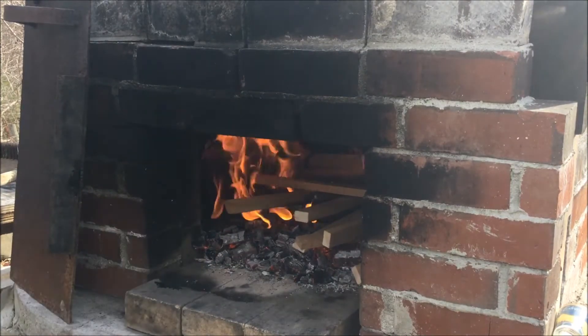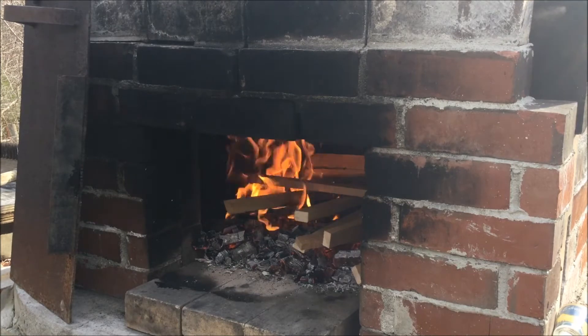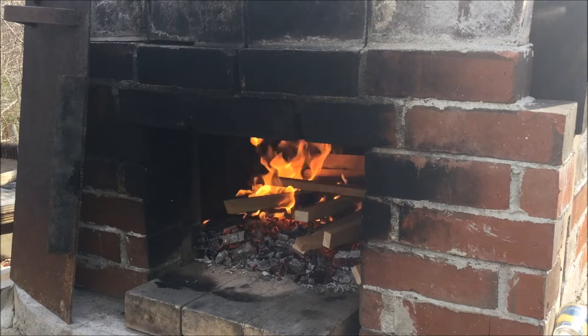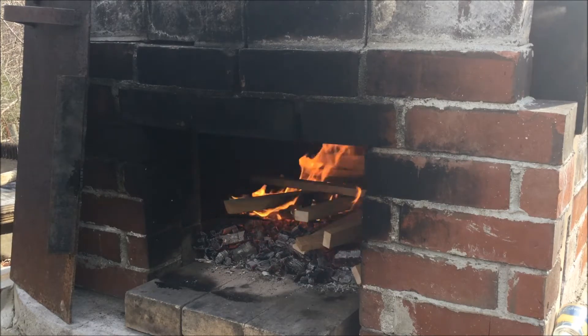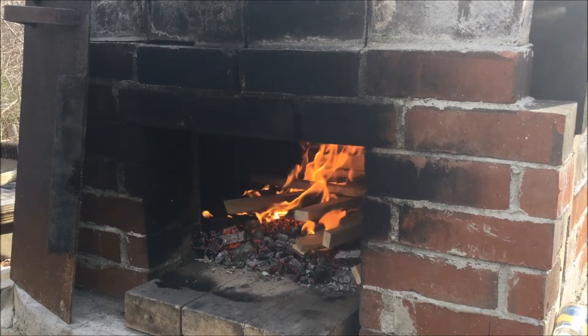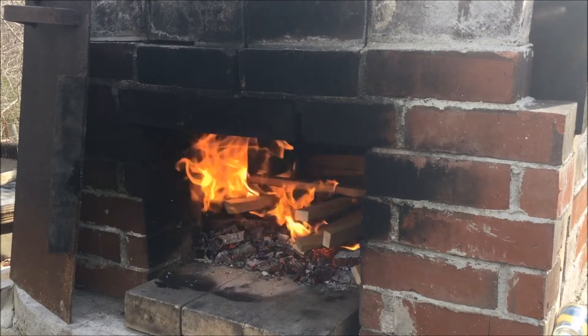I've got some ash in there and then some staves from our furniture company. Pizza dough is rising. We're just going to do some pepperoni and some cheese pizzas today. Kids really enjoy it.